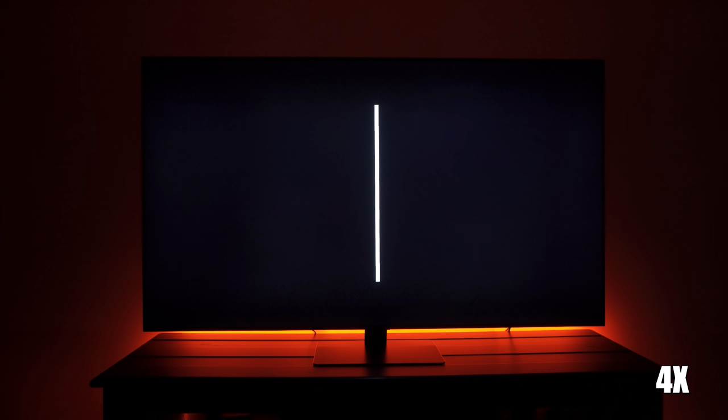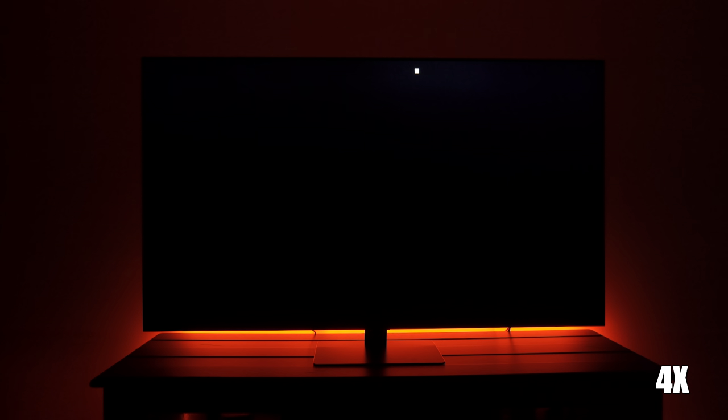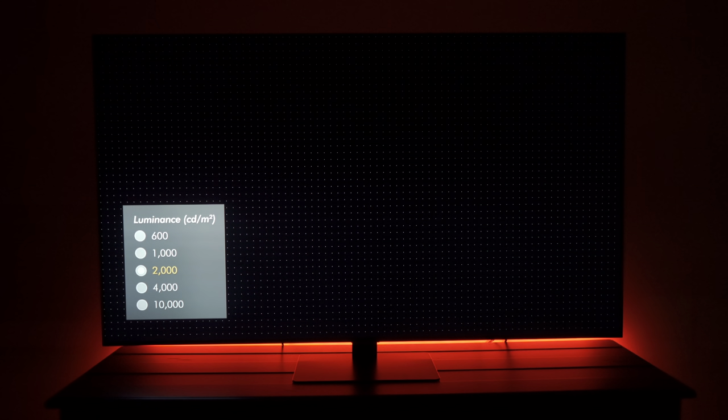Testing the local dimming zones, we find that the TV has four vertical and 12 horizontal rows for a total of 48 local dimming zones. You can see that as a bright object is placed in the left corner of the screen, almost the entire screen lights up because of the low number of local dimming zones. As the object is removed, the blooming disappears.